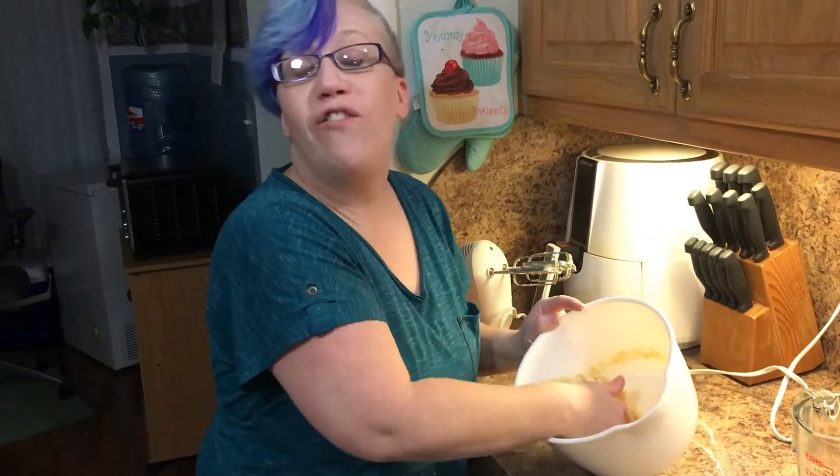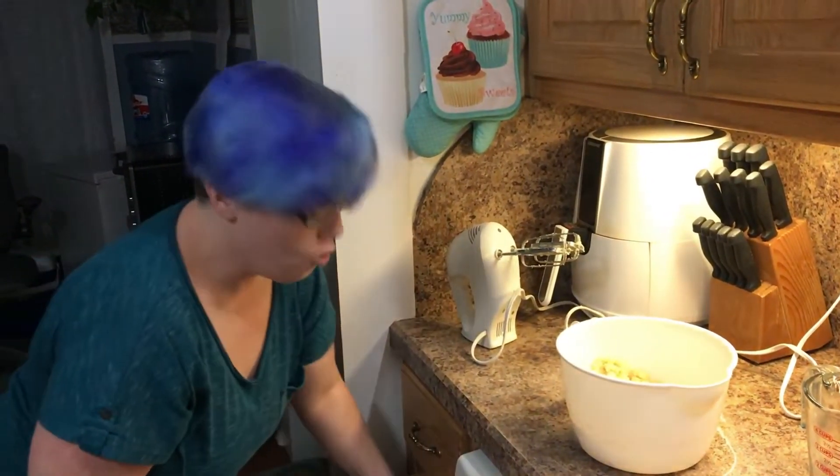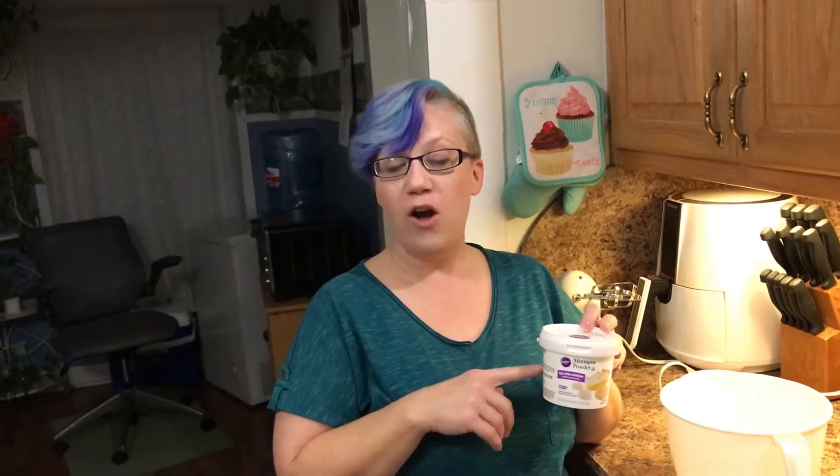You're going to refrigerate those two balls of dough in sandwich bags for one hour. Now it's time to make some royal icing that we're going to color and put in piping bags. What I like to use is Wilton's meringue powder — there's a recipe on the side of the container, and I'll also put it in the links down below.